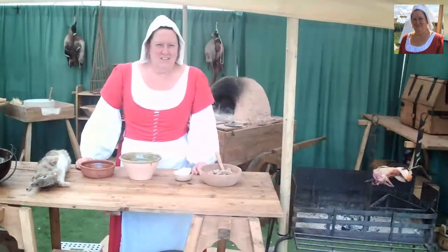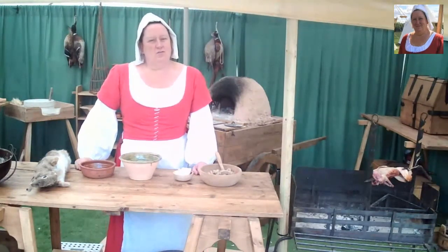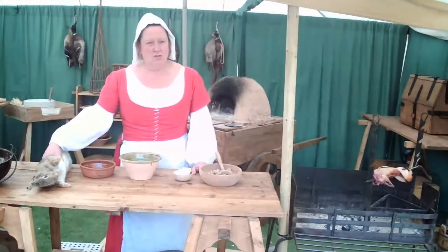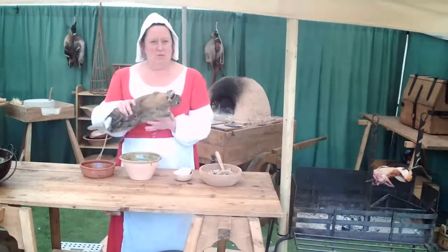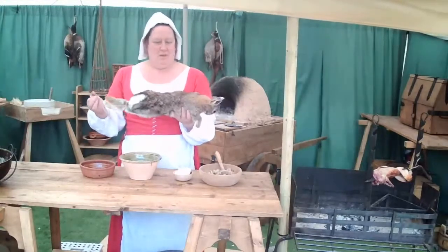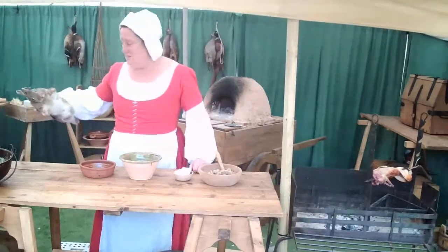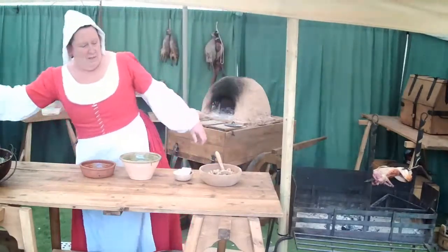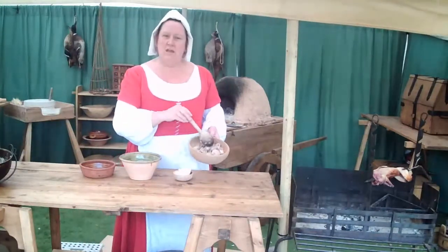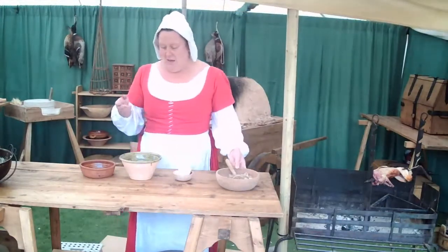Hello everybody, nice of you to join us again today. We're going to do a follow-on from the last recipe where we talked about doing rabbits, so we're going to make a rabbit pie today. This is how it would have come to us — skinned and gutted, then chopped up and cooked. What I've got here is the cooked rabbit from our last demonstration.